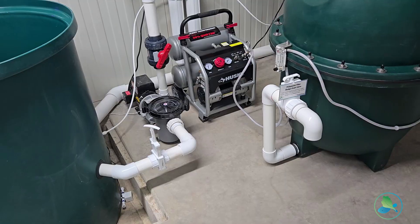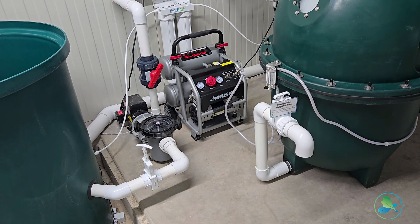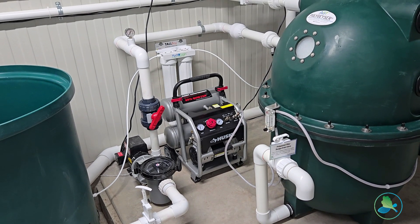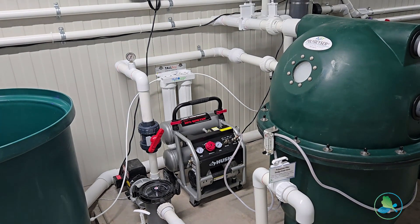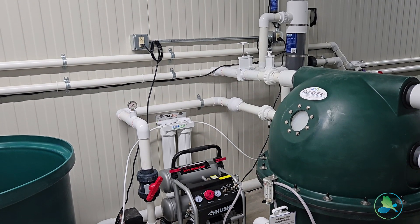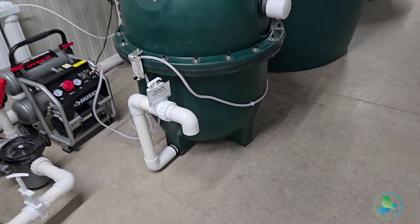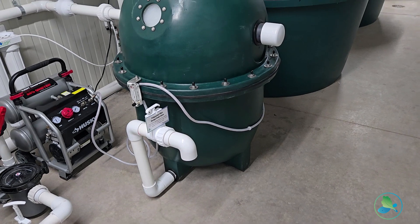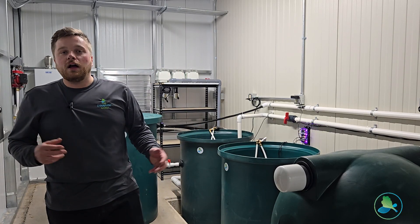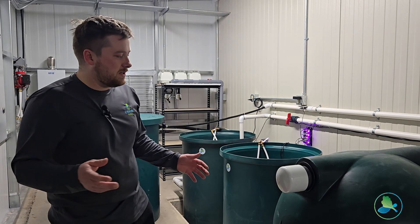From there the water gets pumped up through our MDM sequence pump into our PG6000 bead filter. This is what does all of our solids filtration as well as biological filtration. We have beneficial bacteria in there converting ammonia into nitrates for our plants, keeping everything happy. The only maintenance is you open this sludge drain valve right here and drain a few buckets of sludge out every day depending on how much fish you have in the system — pretty easy.